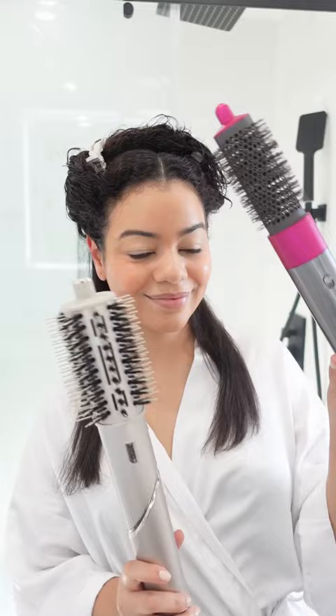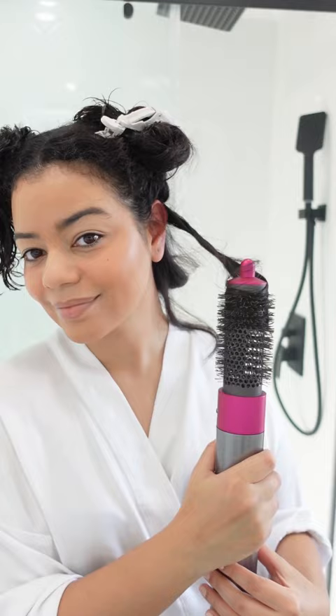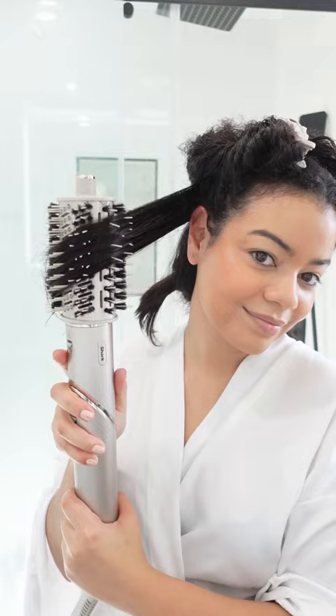Now I'm gonna go in with the round brush attachments. This round brush attachment is not my favorite from Dyson — it's too small and it takes me forever to dry my hair with this attachment — but the Shark one is amazing and I totally recommend it. It gave me a quick dry.